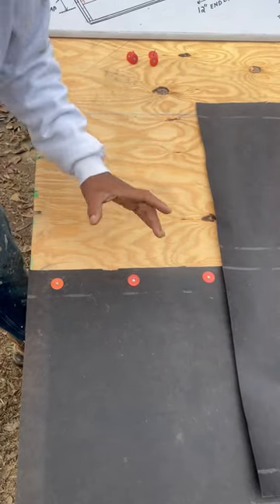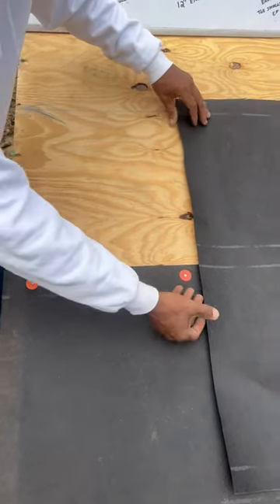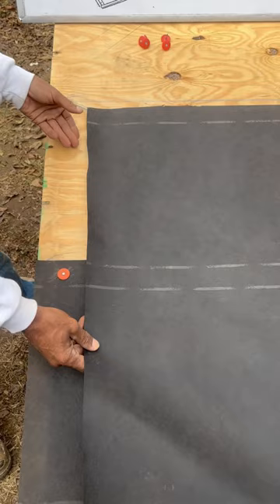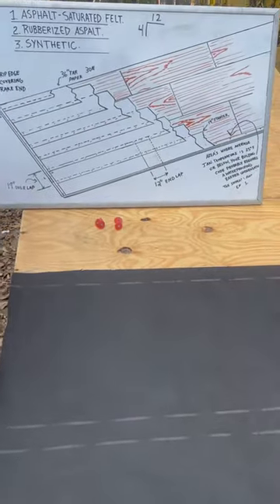Now, my nailing schedule for holding down my felt is six on the edge and 12 in the field. I'm gonna use a four-sheet of felt paper and align it with my chalk line right here, just as you see on my board right here. We're gonna nail it down. Temple Builders!